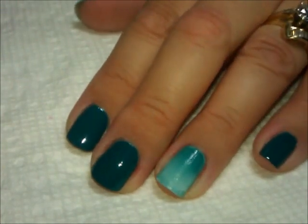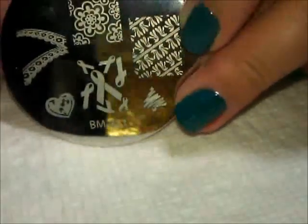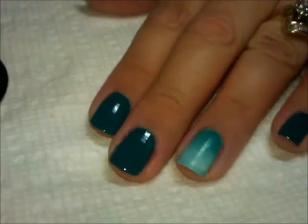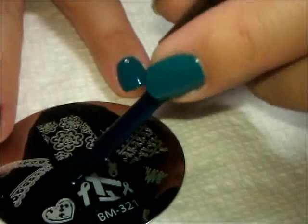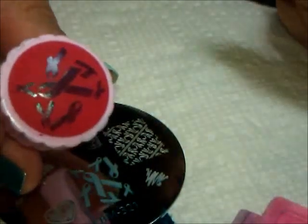Now that the gradient is complete and I've cleaned up around my cuticles, I'm going to go ahead and stamp. We're going to use this plate from Bundle Monster — plate number 321 from the 2012 collection. We're going to use these awareness ribbons and stamp using this even darker teal color from Sally Hansen InstaDry called "Tealy Fast." I'm going to place that stamp over my entire nail.